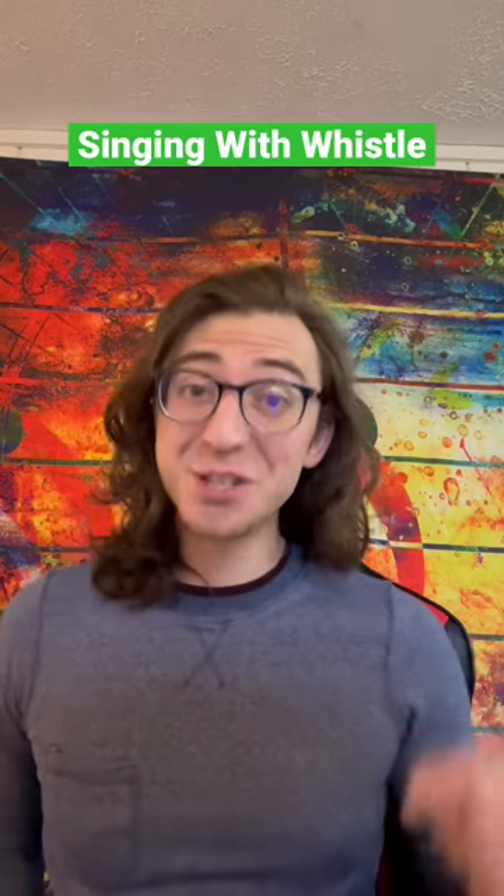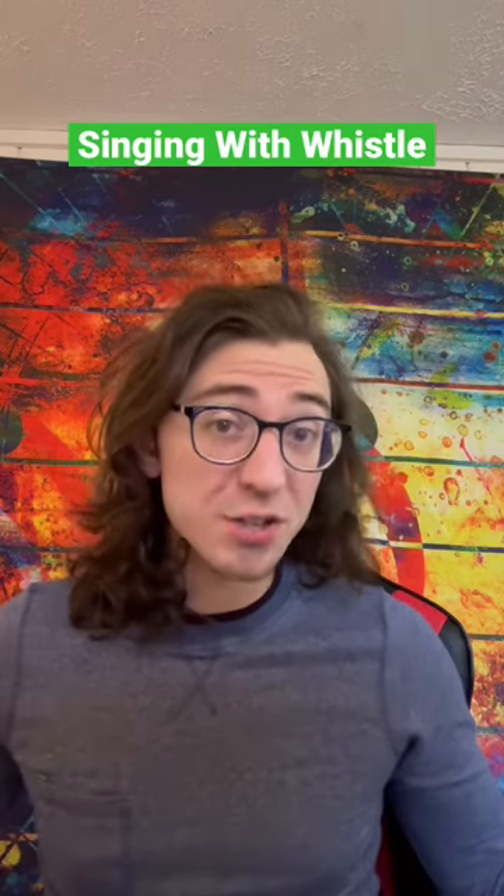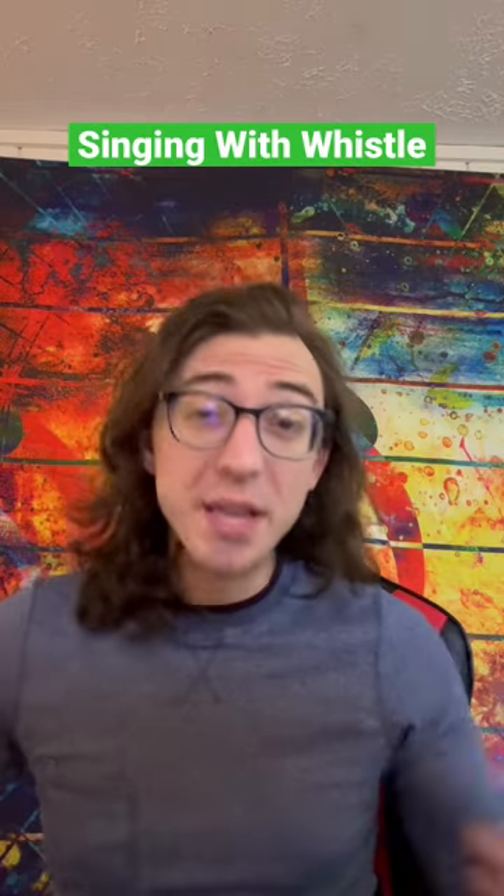So you want to sing in a whistle register — here's an easy way to find it. The one thing I want to start with is that whistle is unbelievably soft. Whatever volume you expect it to be, I want you to half it and then some. If you push too much volume, it can make this feel uncomfortable, so aim to be as soft as possible.